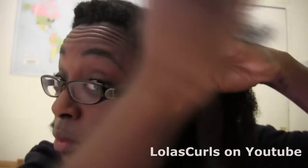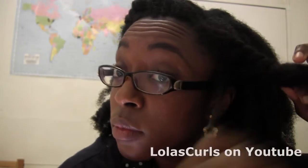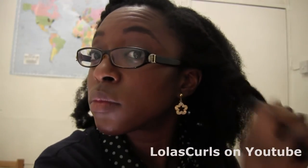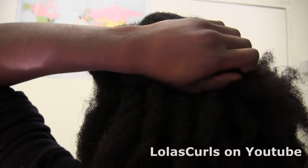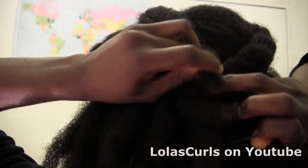Now I start two-strand flat twisting again towards my ear, and once I get there, I two-strand twist to the ends. This side is a lot quicker to do because of the off-center part. And again, I just pin that two-strand twist to the middle of my hair using another hairpin.